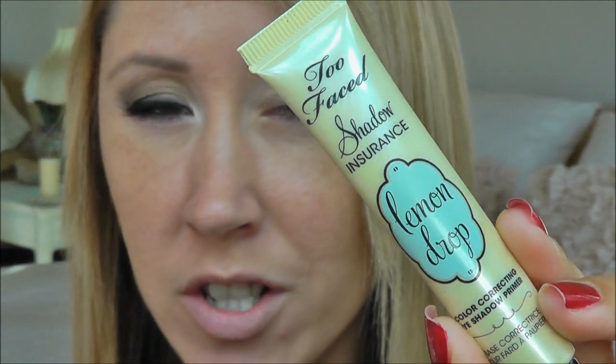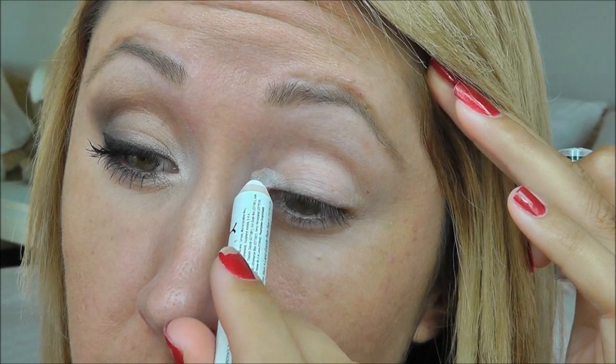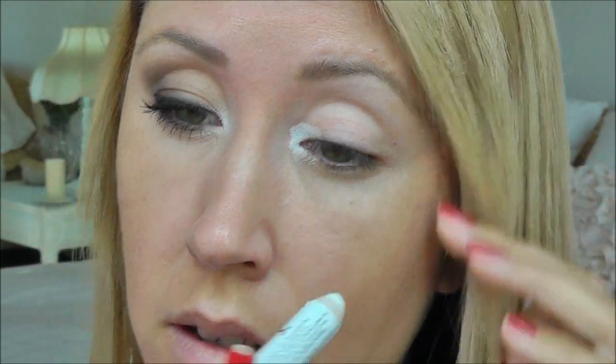I'm going to start with priming my lid with Too Faced Shadow Insurance and Lemon Drop. In this picture, the inner corners are very light and bright, so I'm going to use my NYX Jumbo Eye Pencil in Milk and place that all around the tear duct area, then blend it out with my finger.